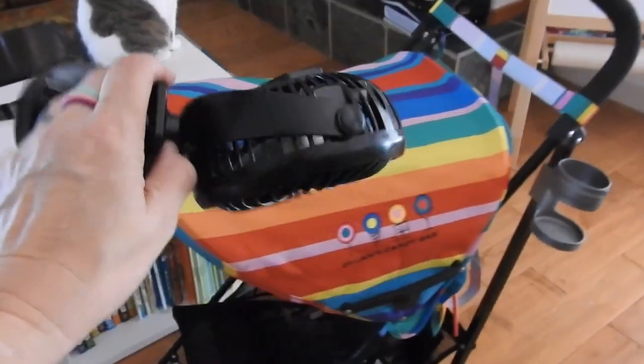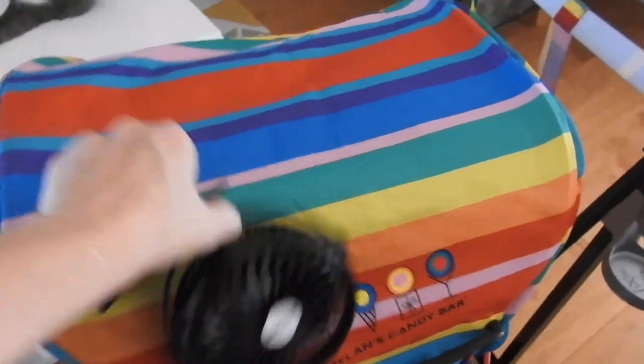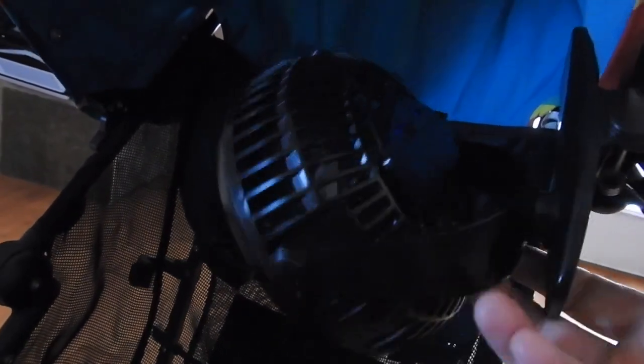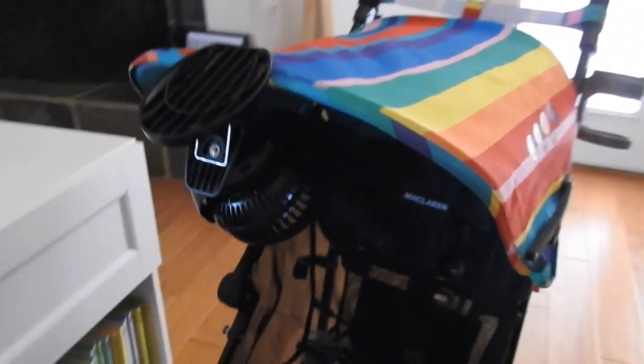A couple of accessories we have that I would highly recommend. First of all is this fan. You charge it with a USB charger, which it comes with, and it also comes with a regular plug adapter. Because of how sturdy this stroller is, you can put it right on here, face it toward your child, and turn it on. So even if you're at a theme park on a really hot day, it's probably the best place to put it so they can get some direct airflow. It's super comfortable — they'll be a lot more comfortable than you are.